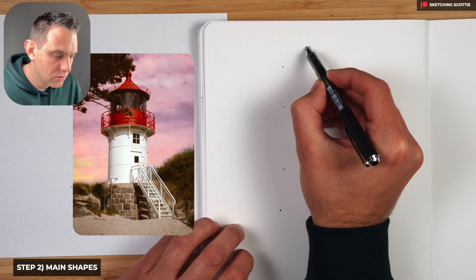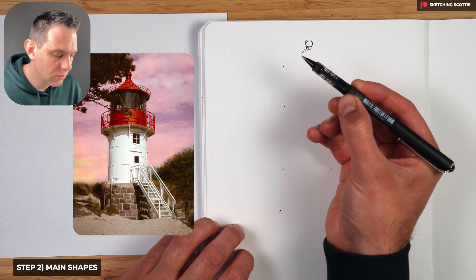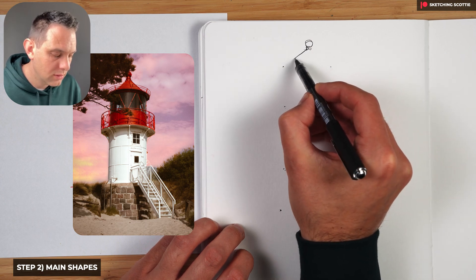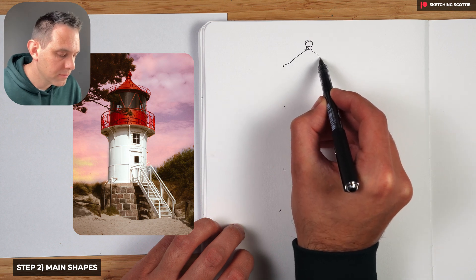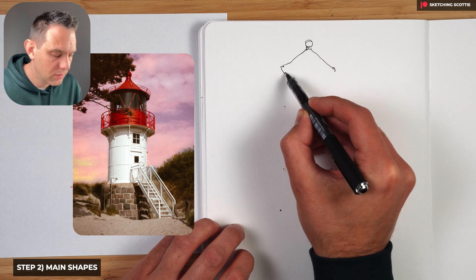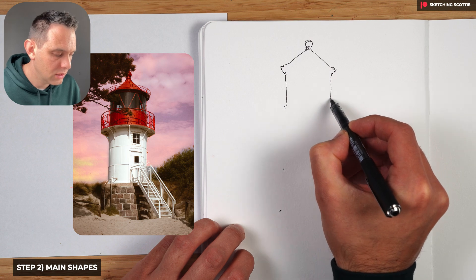I'm going to draw that ball at the top very loosely — hold your pen loosely, I've got my fingers in the middle of the pen. We go down, creating that circle there, back to the tip of the circle coming down. There's a bit of a curve there, then we come down to the other dots on each side.